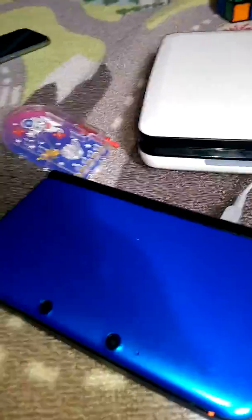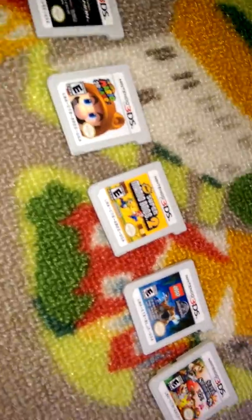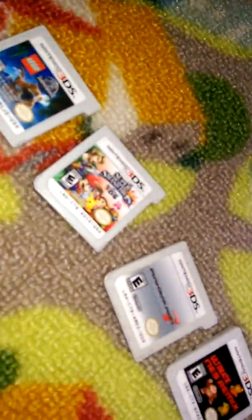And it is its game library. These are not all the games. It's got a Spider-Man game, Super Mario 3D Land, Super Mario Bros. 2, Jurassic World, and Super Smash Bros., Mario Kart 7.